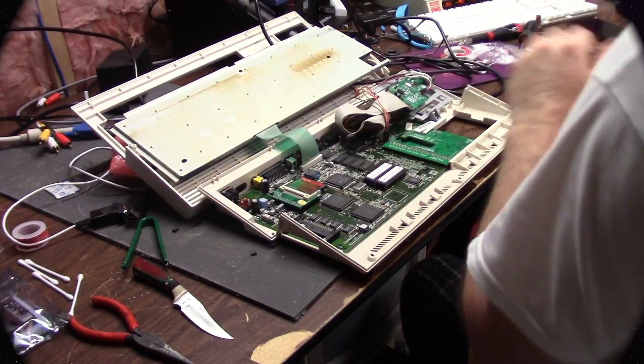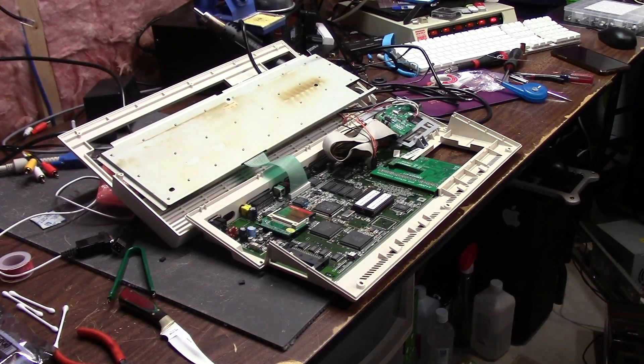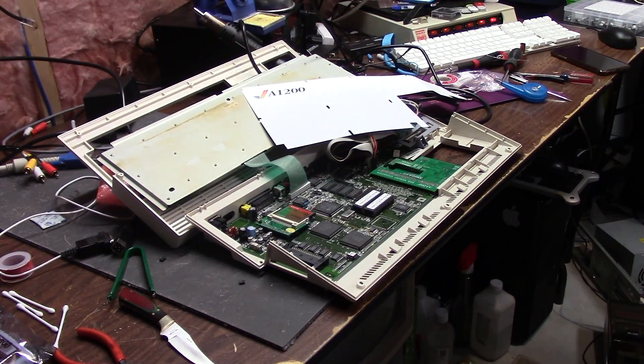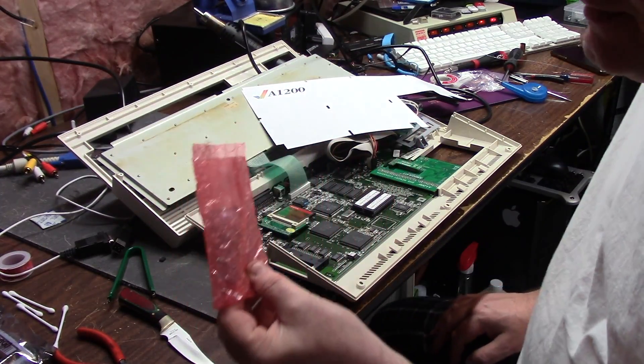Hello everybody, it's Chris. I needed a mental health break from project four thousand because it's driving me absolutely insane, so I thought I would do a quick update on this.